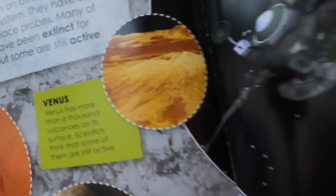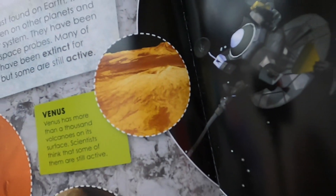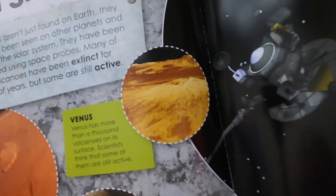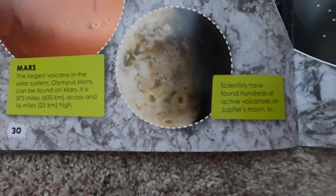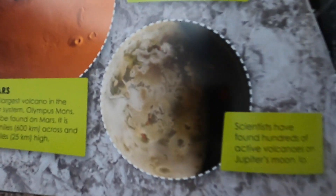Venus has more than 1,000 volcanoes on its surface, and scientists think that some of them are still active. Scientists have found hundreds of active volcanoes on Jupiter's moon, Io.